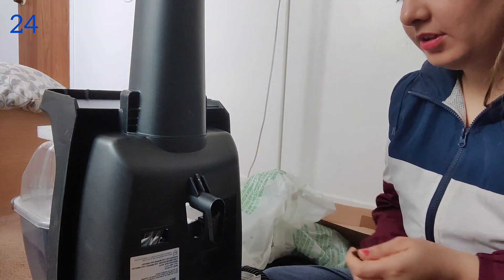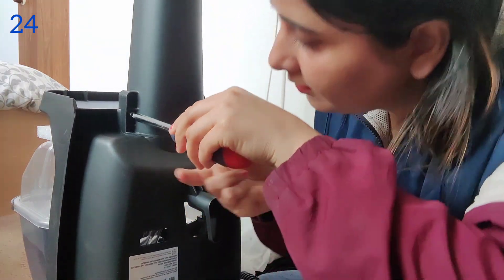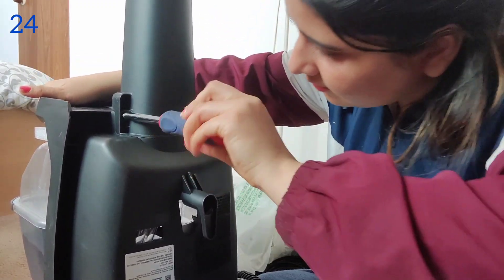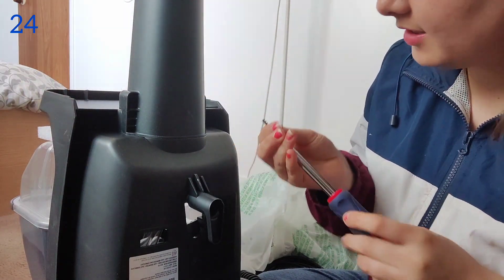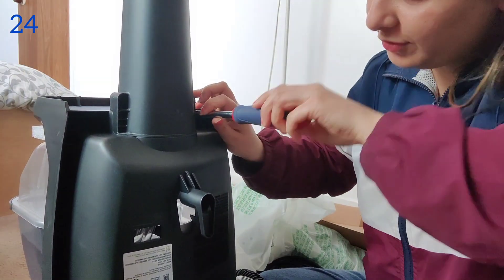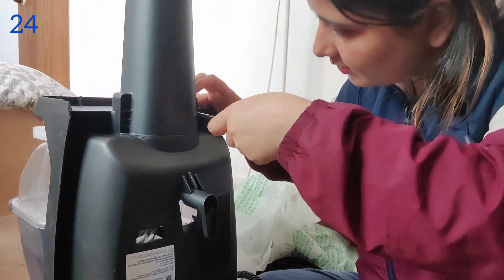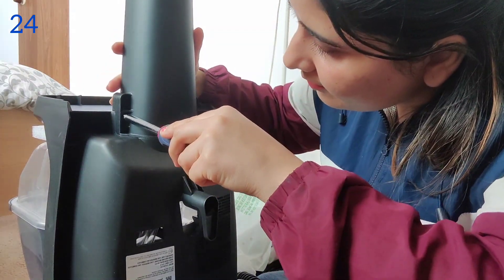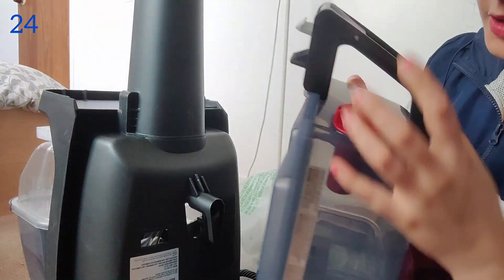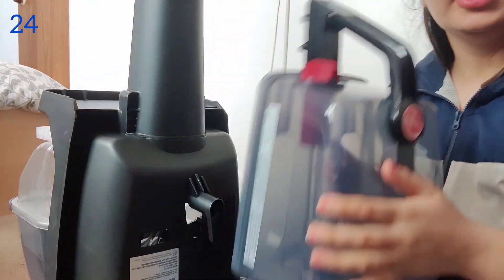This screwdriver will work, so let's do that. Okay, it's done — let's insert the other one. In Canada we have to do all things on our own! It's pretty tight now. That's done. Now at this part we have to put the solution, and the rest of the tank should be filled with hot water.